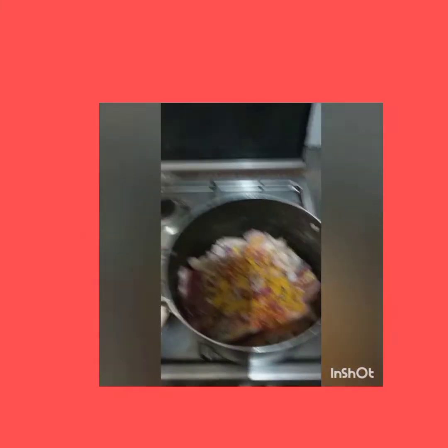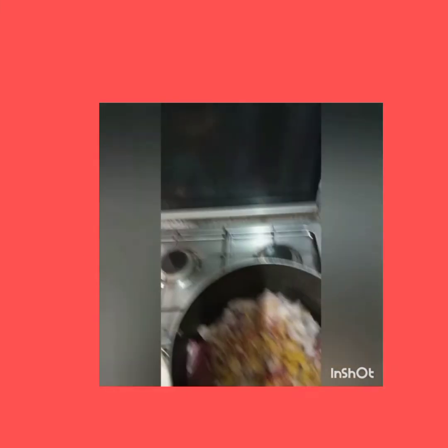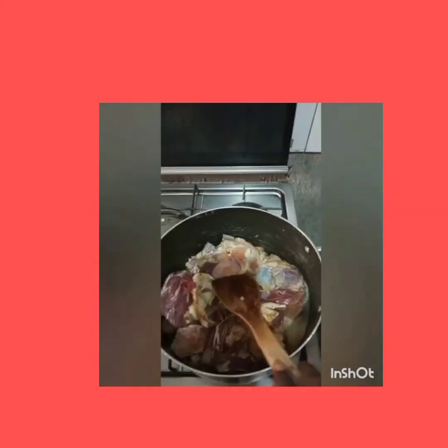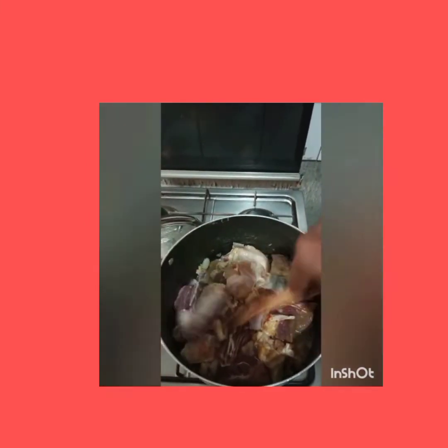Then place your pot on the gas and add 4 cups of water. Add the pepper. I love these parts of meat — Mozo parts, which is also known as dinja.